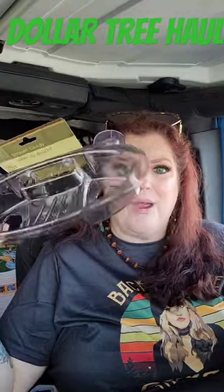They also have this big shower caddy organizer. Look at this — it has four suction cups, this thing is huge. I was super glad to find it. I'm impressed with that one.